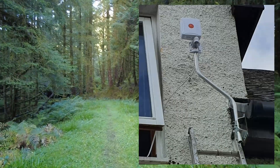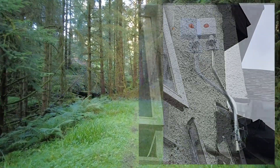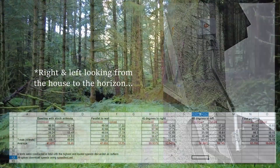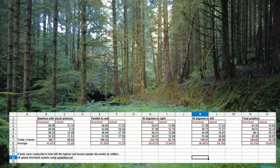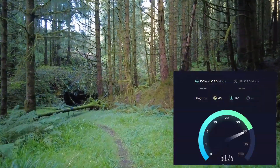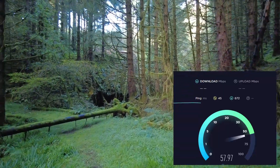To start with, I positioned the antenna in three separate positions on the mast: parallel to the house front, pointing 45 degrees to the left, and 45 degrees to the right. In each case I ran six speed tests, discounted the highest and lowest speeds as outliers, and took the average of the middle four results for comparison.